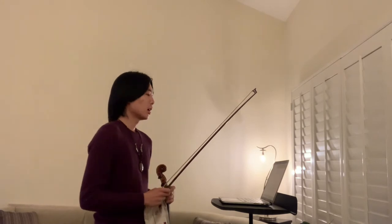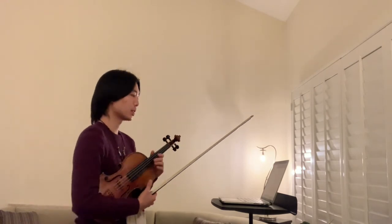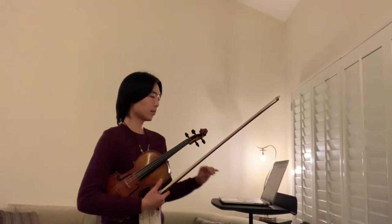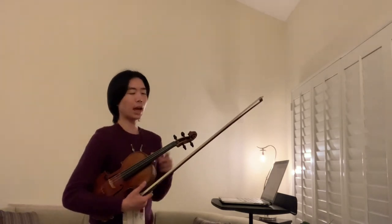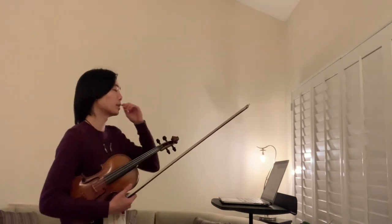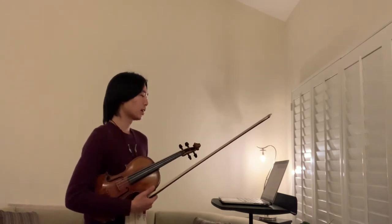We're going to be talking about Baba Black Sheep, but before we do that let's work on our G major scale, because that's the key we're playing for this piece. Set your metronome to 85 beats per minute — you can have it on your laptop, pull it up on your phone, or use an actual metronome. We'll be using 85 beats per minute for the G major scale.